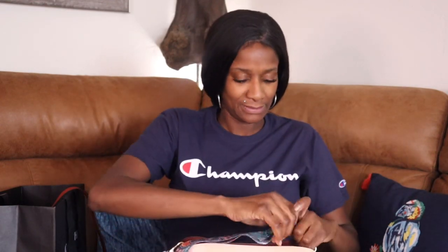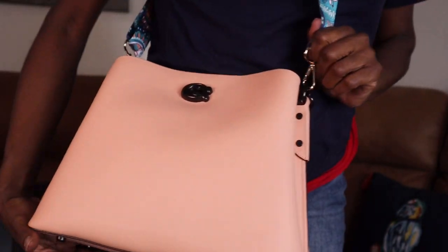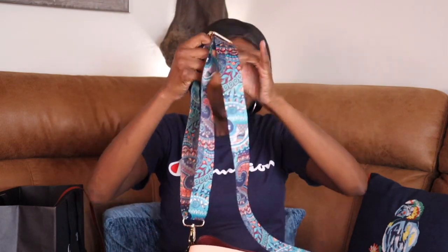So yeah, this is cute and I'll probably end up carrying it more likely than not with that Amazon strap. I think this is really cute with this strap. It's a vibe — yeah, it's a vibe. So yeah, the Willow Shoulder Bag in color block with signature canvas interior, $245.